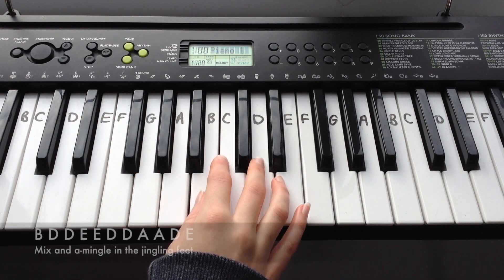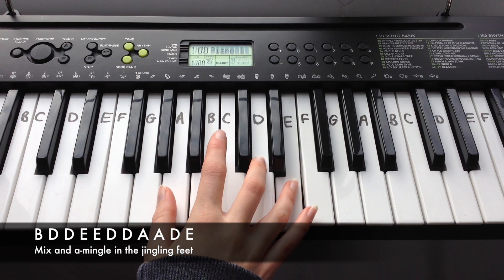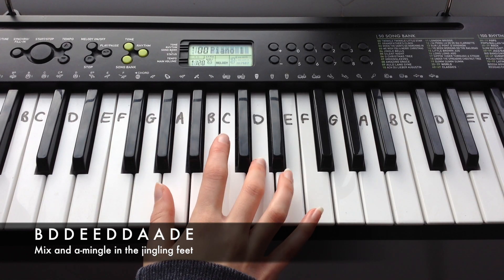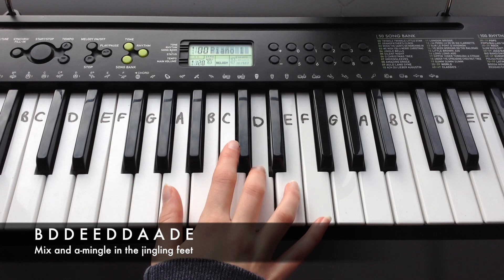The next line is: B, D, D, D, E, E, D, D, D, A, A, D, E.